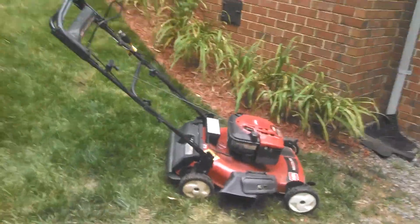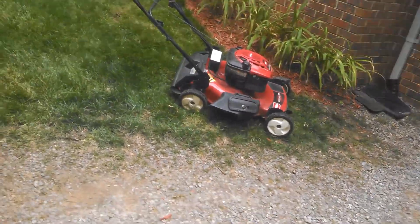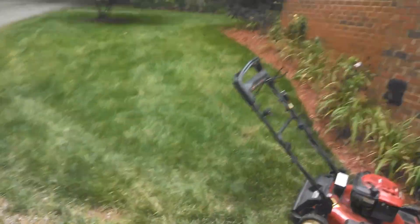Anyways, that's what's new around here. Thank you for viewing — I'll post a mowing video of it and have some more videos up soon. Thank you, bye.